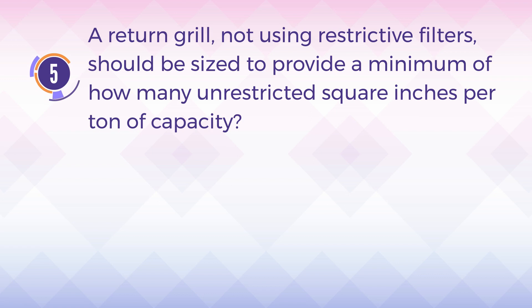Number 5. A return grill, not using restrictive filters, should be sized to provide a minimum of how many unrestricted square inches per ton of capacity?